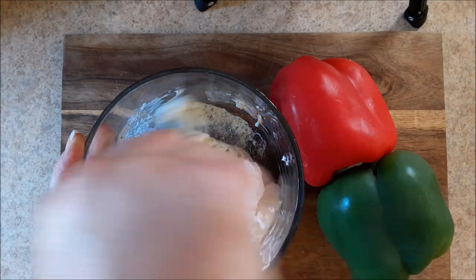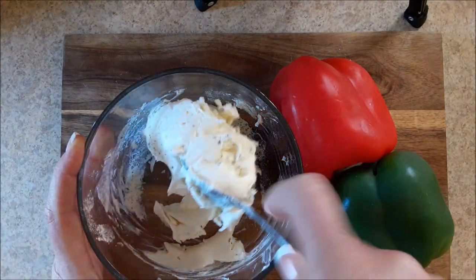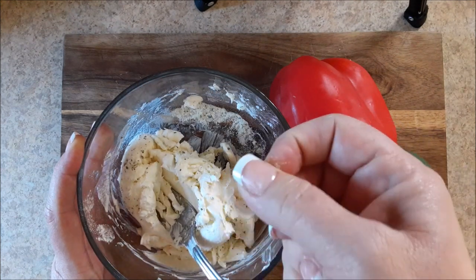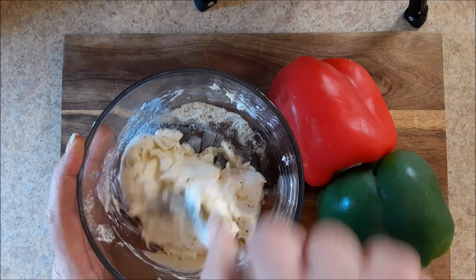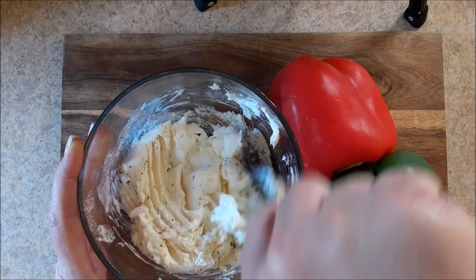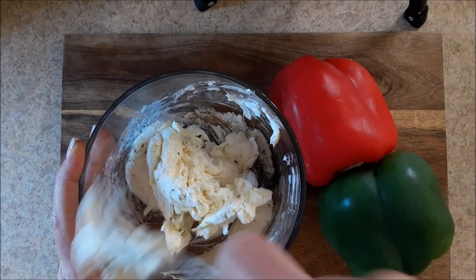I'm going to mix that ranch dressing in with the cream cheese, and then you're going to cut your bell peppers very, very small. Let me get this incorporated and then I'll cut those peppers and show you how to put the pinwheels together. It's easy.